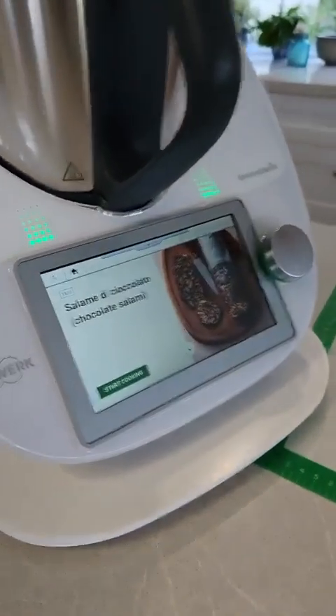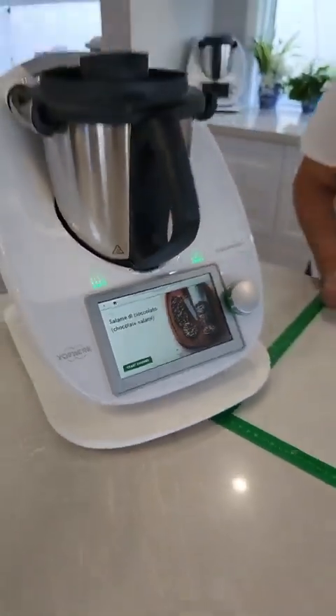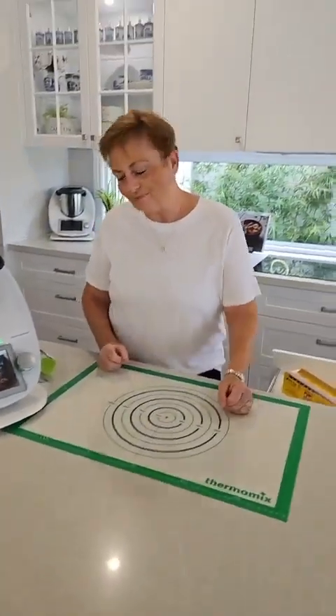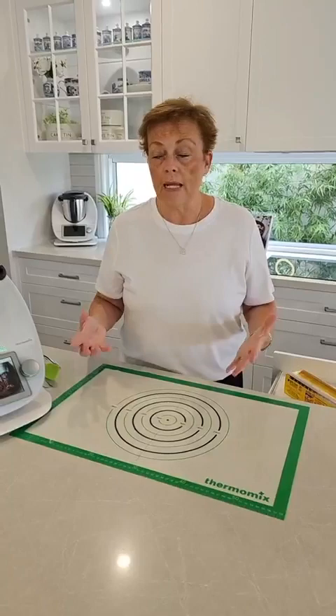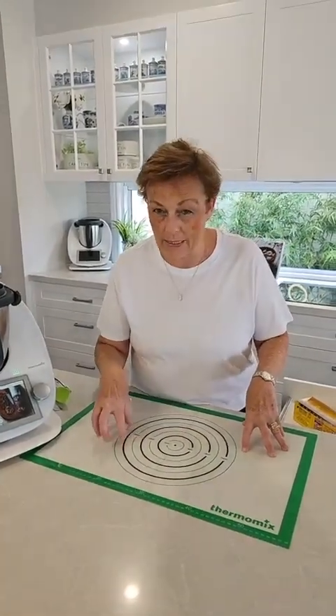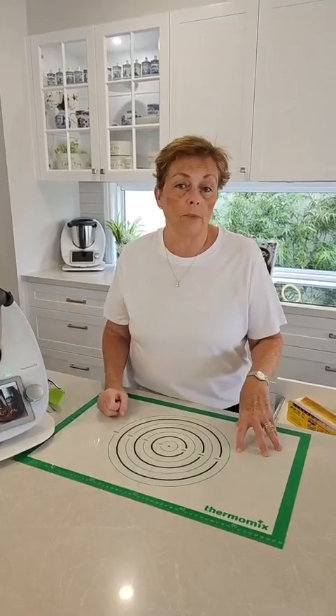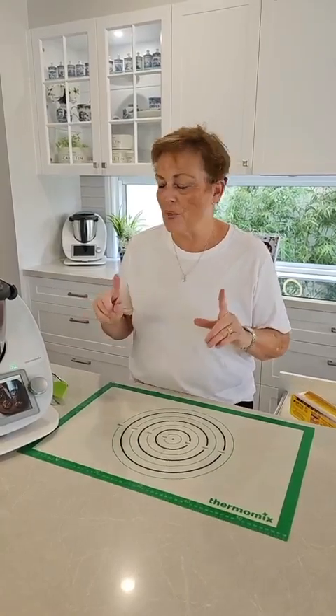It's called salame de chocolado — sounds pretty Spanish or Italian. It's a beautiful thing to put on your Christmas makes, and the great thing is you can make it now and freeze it, so it's one less thing to make as we get towards that really crazy busy season. It freezes well for up to about three months, so that's a real bonus. And it would be so beautiful in a hamper as well.